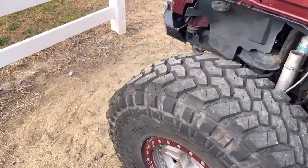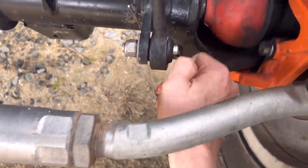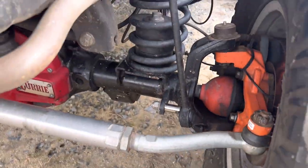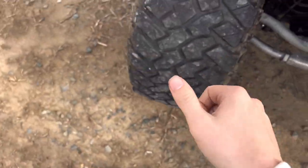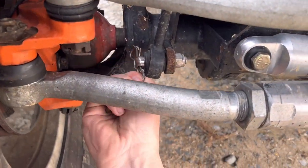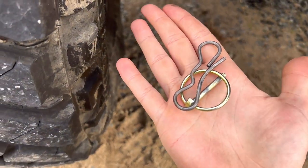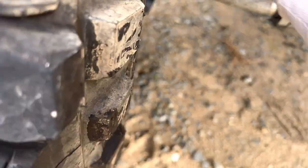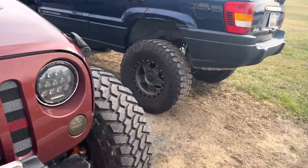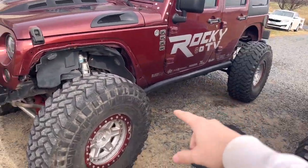I have these cool quick-disconnect pins that make this super easy. They're from Tractor Supply — literally 99 cents a piece. Pop them off and the side's done. They hold up really well and are way easier to get on and off than stock pins. Definitely pick up the gold pins for 99 cents from Tractor Supply if you're interested. Sway bar's disconnected.